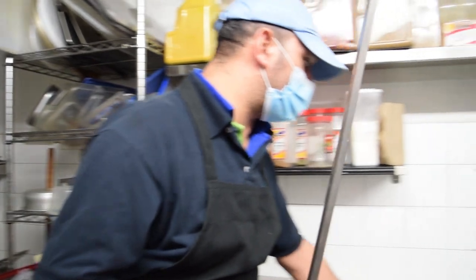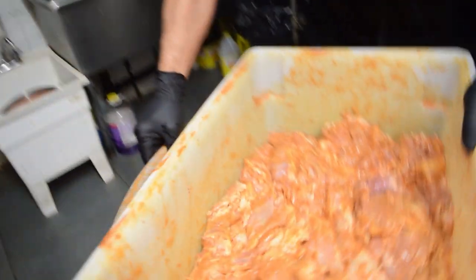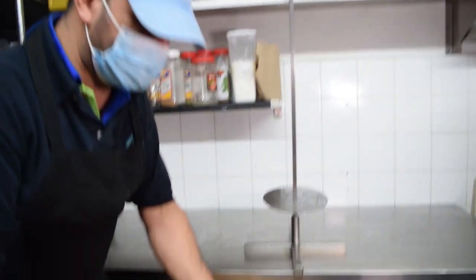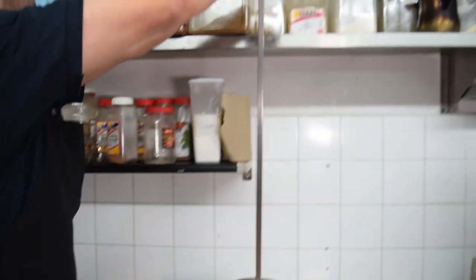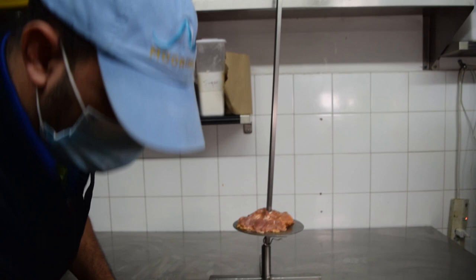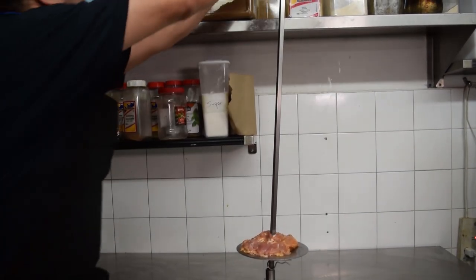So now this is the base — that's how we build the shawarma, step by step. It needs patience and experience. We start with the marinated chicken, one layer at a time. This all comes together, right? Yeah, that's how we do it.